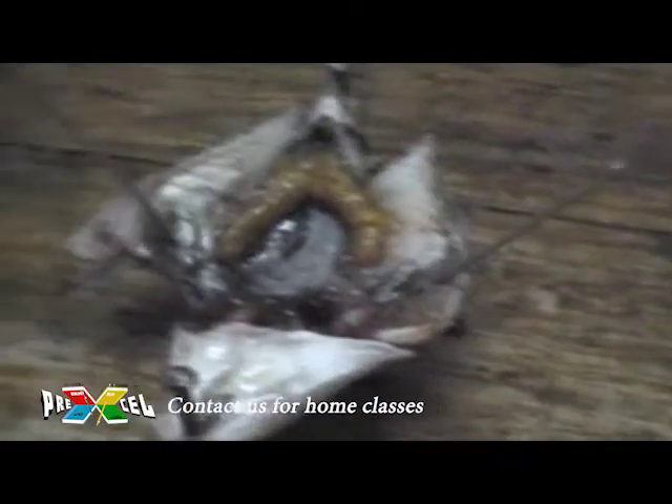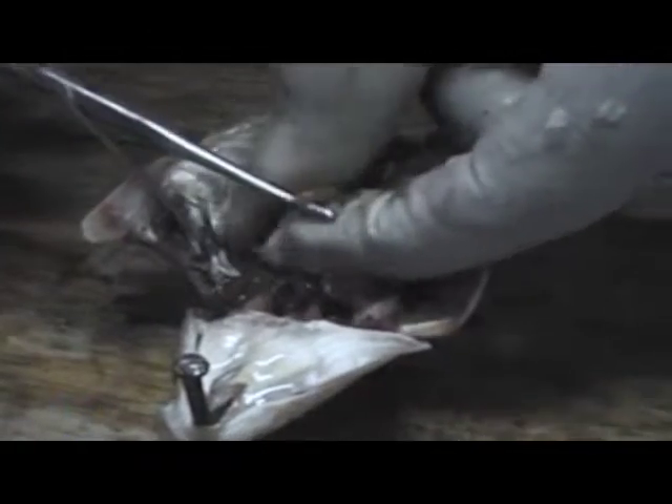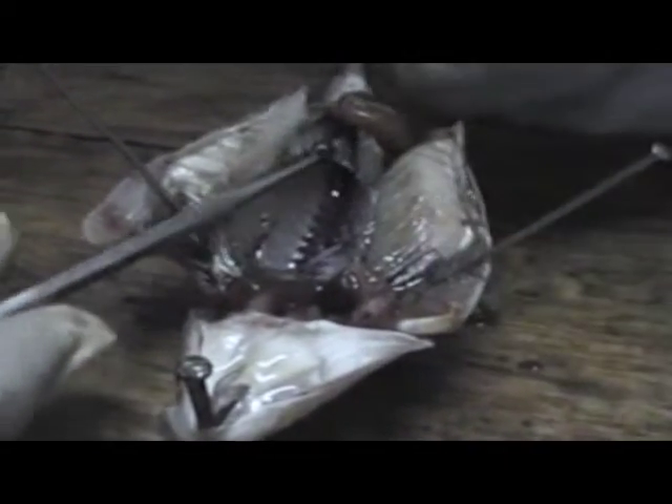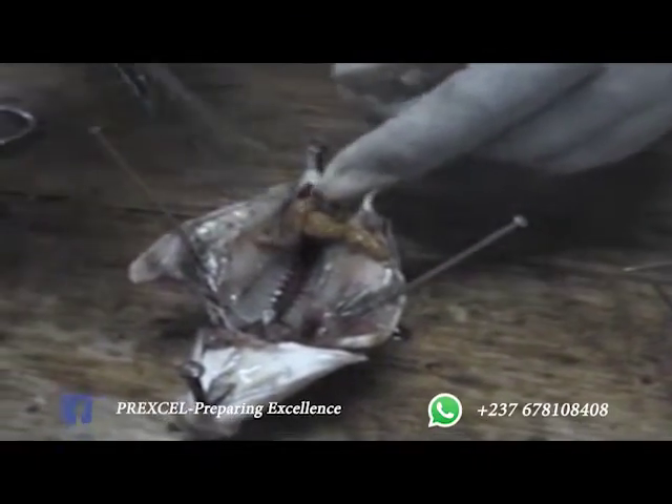These are the urinogenital system of a female — the genital system of a female fish. This is the swim bladder we talked about; if you burst it, you see that air will come out and it goes down. We keep our oviduct containing eggs here — the ovaries. Then we remove the swim bladder and you are seeing the kidneys. We place the ovaries on one side so that the kidneys are very visible.